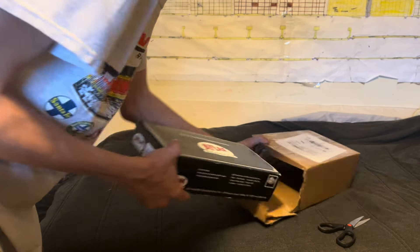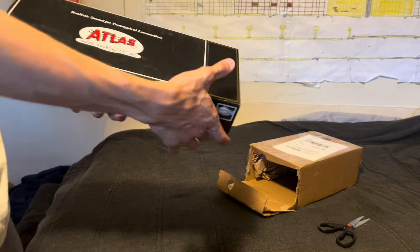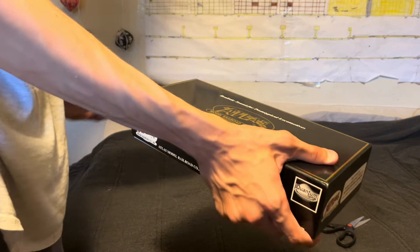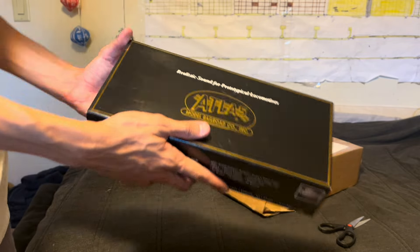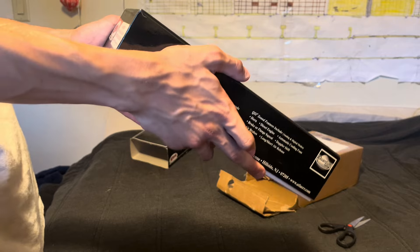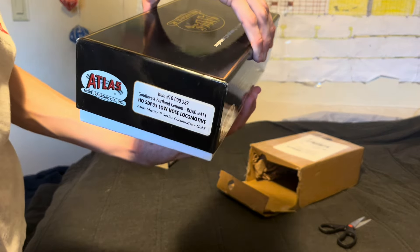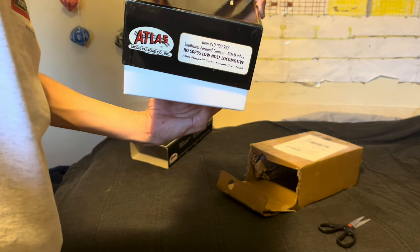All right, here we go. Here it is — whoa, it's falling out. Okay, didn't know there was something else in there. Here it is.